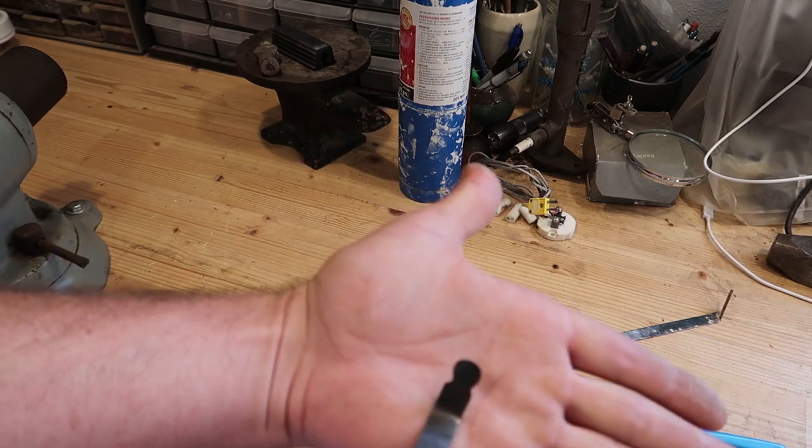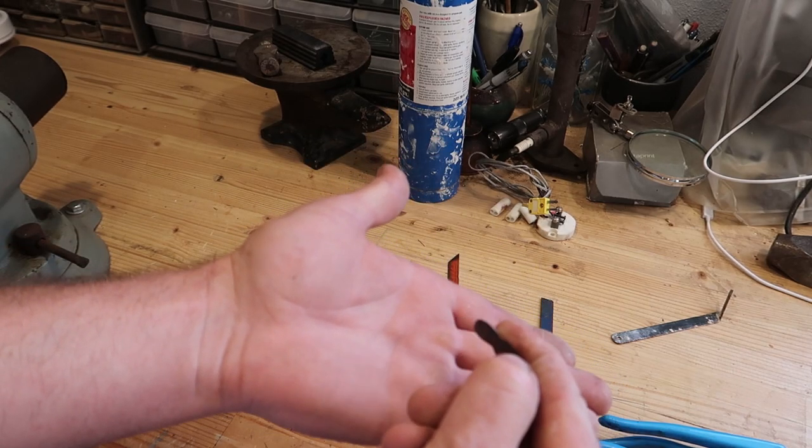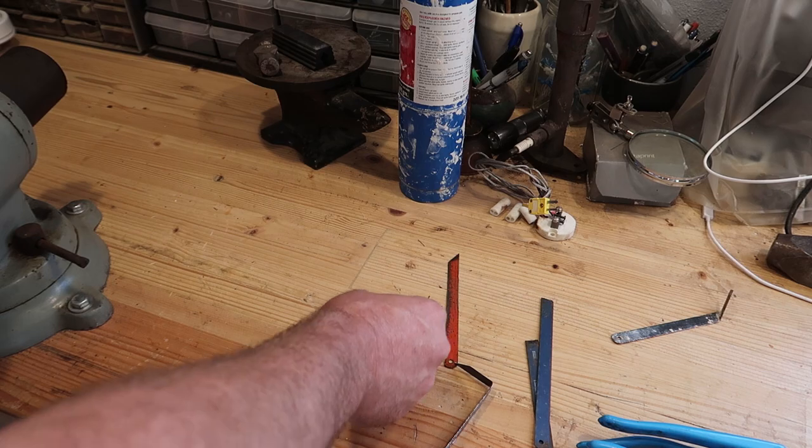I like putting rounds on the end. If you need to come in and hold it real tight and put a round groove in something, that's very useful.